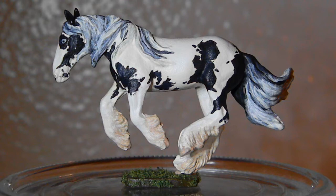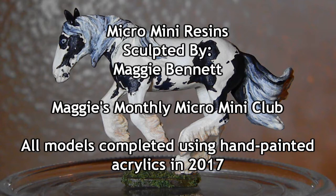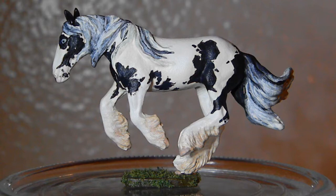These are all Maggie Bennett sculptures from her monthly micro mini club, and I painted them all using hand-painted acrylics in 2017. They are definitely not perfect by any means, but I thought it would be fun to show them off to you guys.